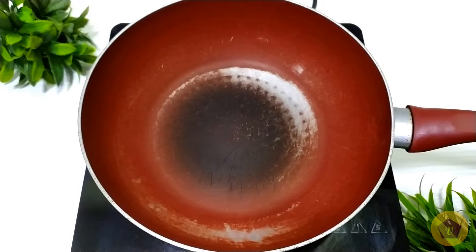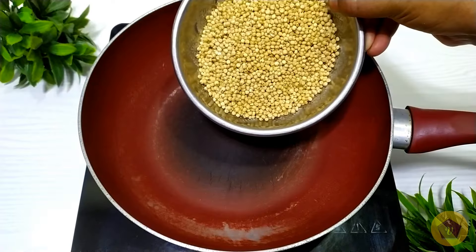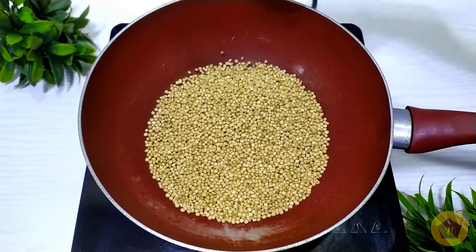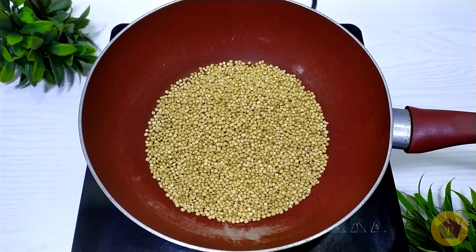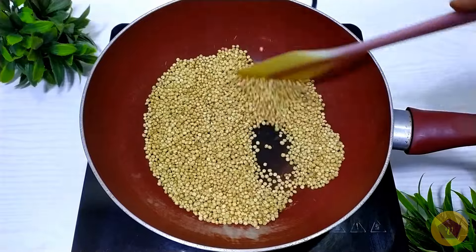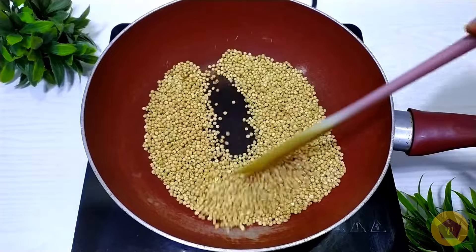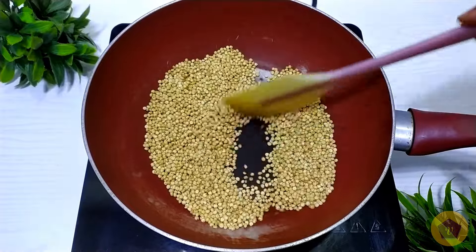Before we put the bread in the pan, I will put a piece of paper in the pan. I will put a piece of paper and make it flat, custom for the pan.